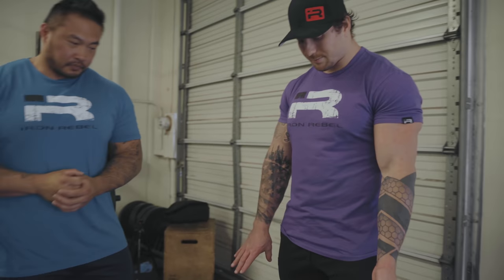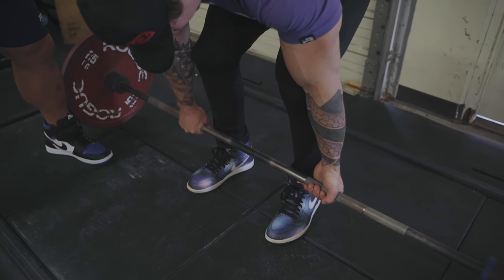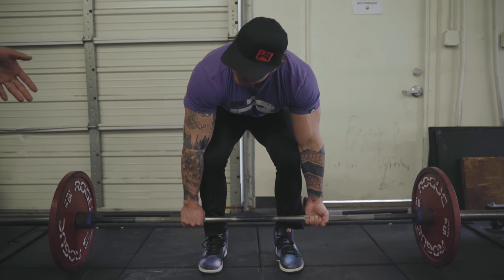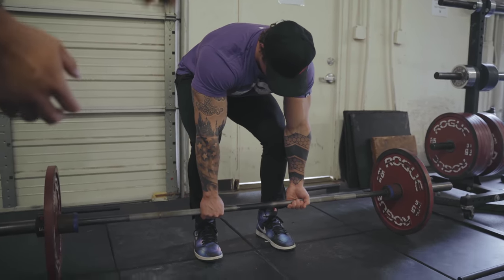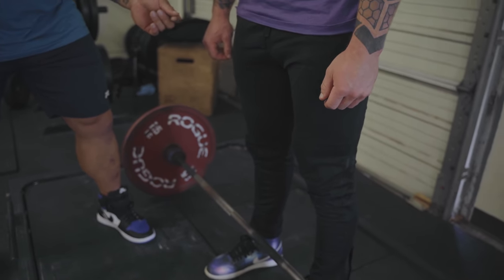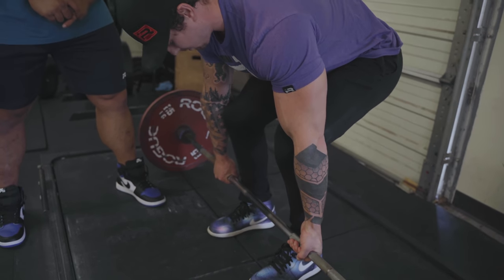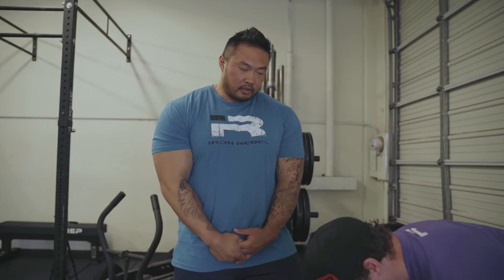John likes to do over-under. As far as where you grip it, you want to be as close as possible inside, but you don't want to be inside your legs or touching your knee, because when you go down you'll kick your arms forward. I would suggest just as close as you can while just barely touching your outer thigh. Obviously if you're a bigger person you might have to go wider, but the closer you can get, the less range of motion you have to cover.